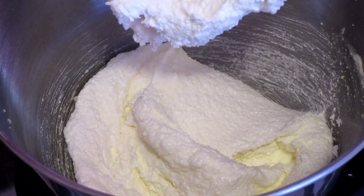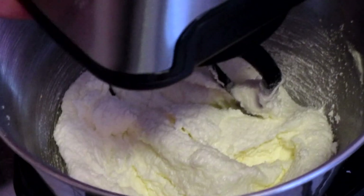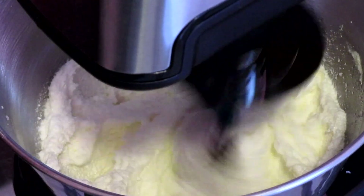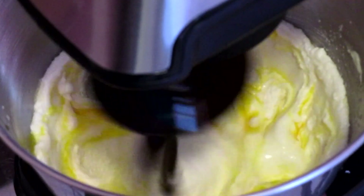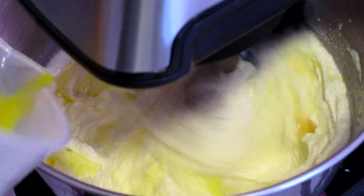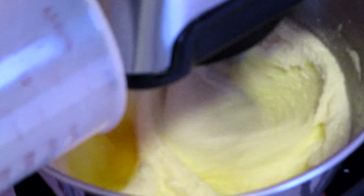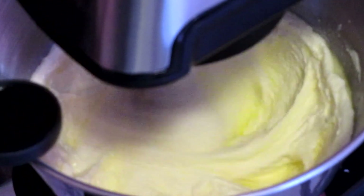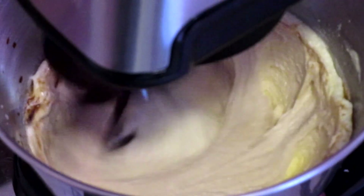Scrape down the sides of your bowl. Add three large eggs at room temperature, one at a time. Start your mixer on a medium speed and add the eggs in. After the third and final egg, add two teaspoons of vanilla extract and mix until combined.